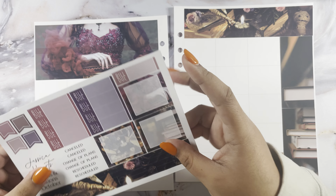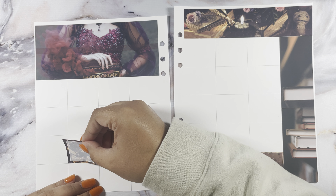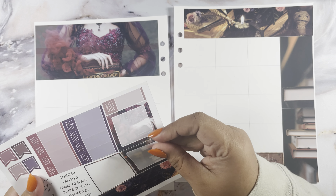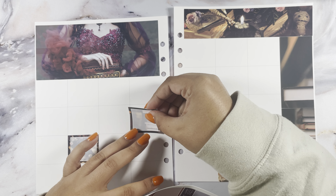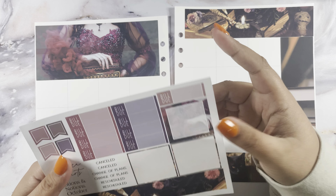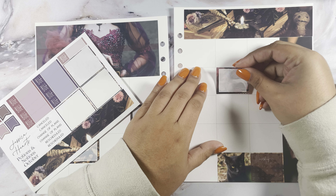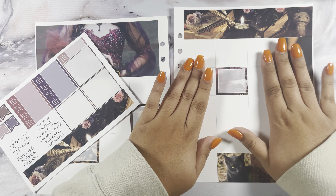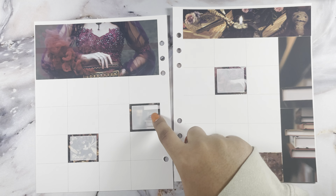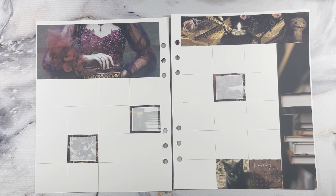I go ahead and throw these boxes down because I always end up forgetting about them. I don't have a rhyme or reason for how I put these down — I just plop them wherever. I try not to put the same pattern on the same side. So as you can see, that is over here, the books, and that is on the side, so I try to spread those out.